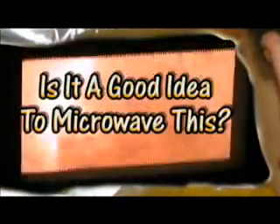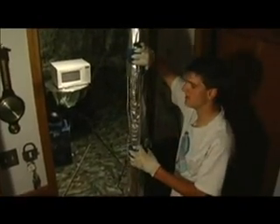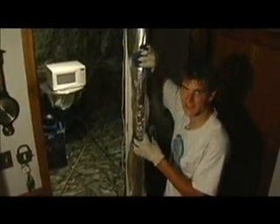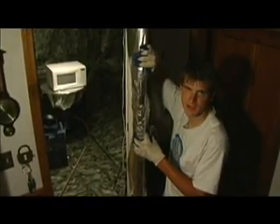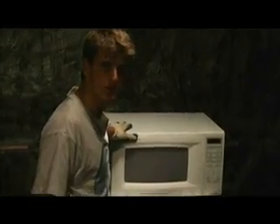Is it a good idea to microwave this? So let's go take a look. Here at the Jory Caron Laboratory, safety is of number one concern. That's why we hide behind — I mean, are protected by this tin foil shield. Because nobody likes roasted nuts. We also have two fans for proper ventilation, just circulating the air. And we also have the Sharp microwave. She won't bite. Come on, let's just go.